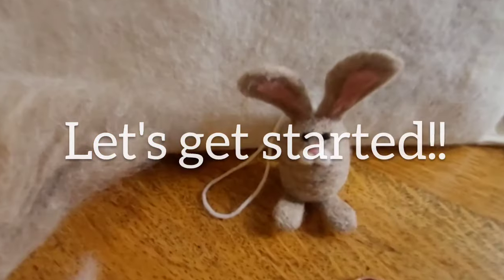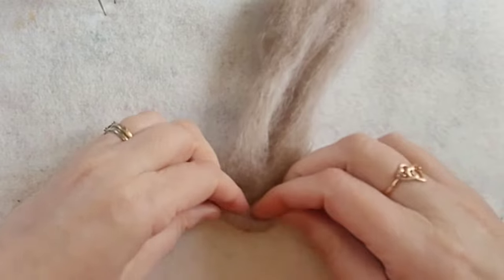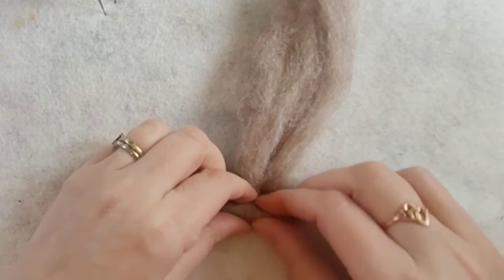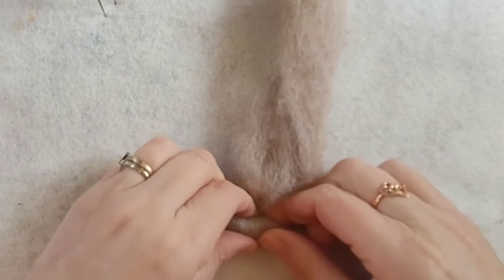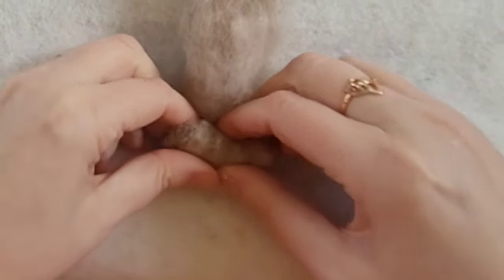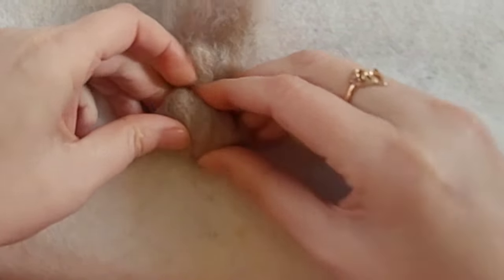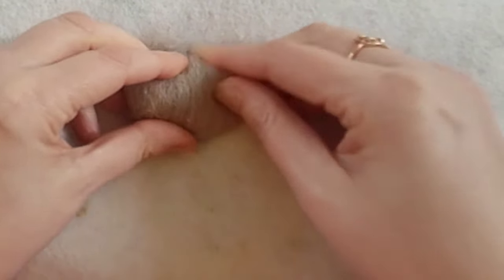Let's get started. Take one of the lengths of the carded slivers and from one end you're going to start to roll. You're aiming for an oval shape, tucking the ends in as you go. Do it as tight as you can — the tighter you go, the less felting you'll have to do. Keep going, tucking the ends in, keeping them nice and curved. Go all the way to the end of your piece. This is going to form the body of your bunny.